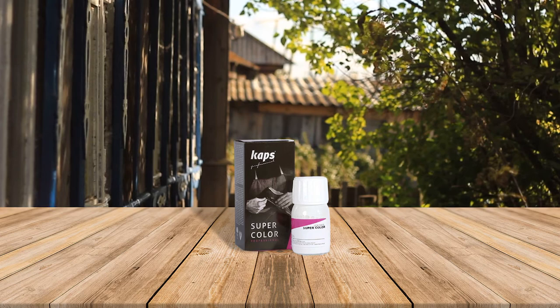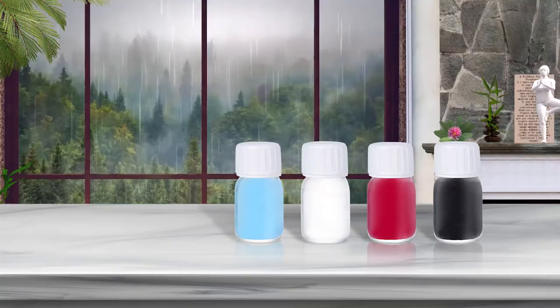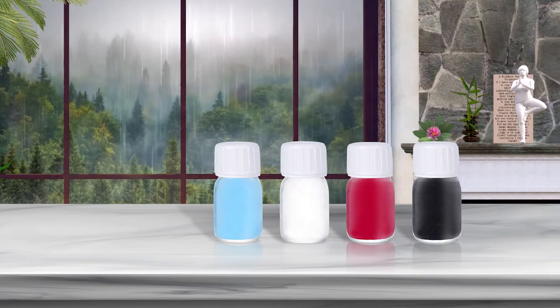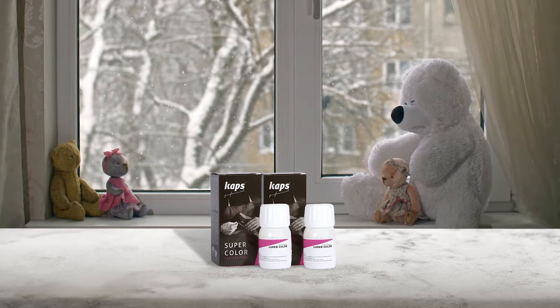Number four: Caps Dye Paint with Sponge and Paintbrush. This is a quality paint that smoothly covers up the stains of your purse or scratches on your favorite jacket. The package contains necessary accessories like a paintbrush and a rubbing sponge. Each jar contains 25 ml of liquid, which is enough for a complete paint job.